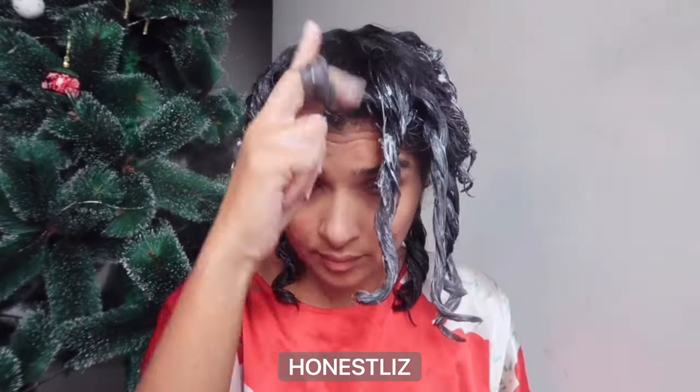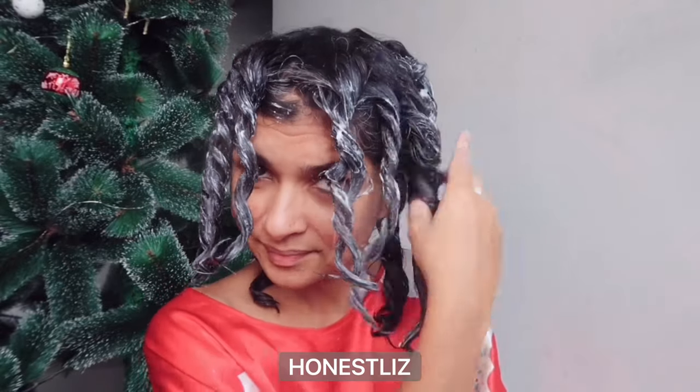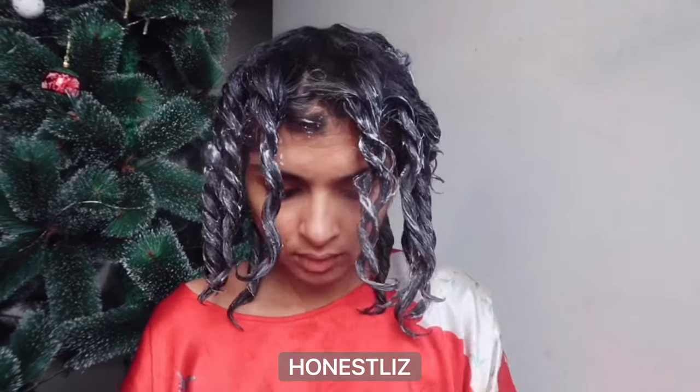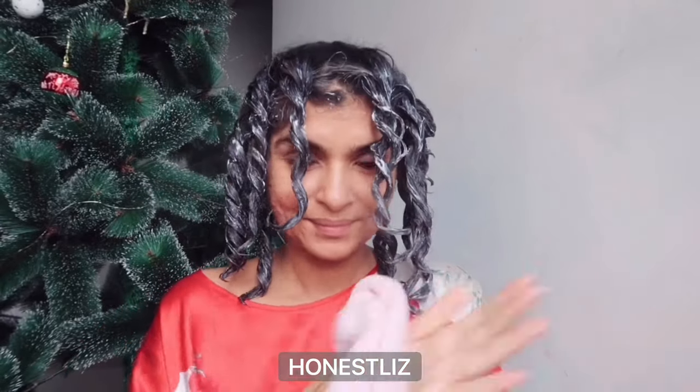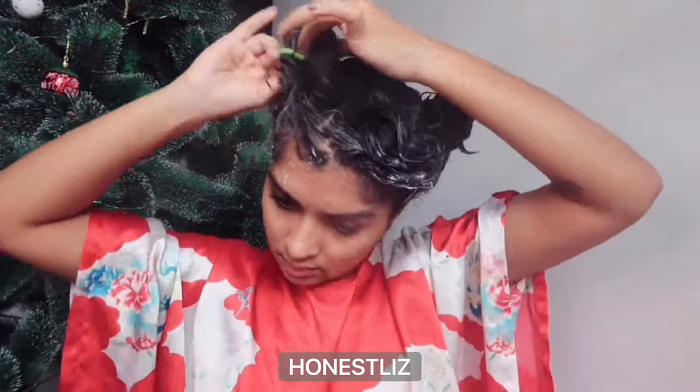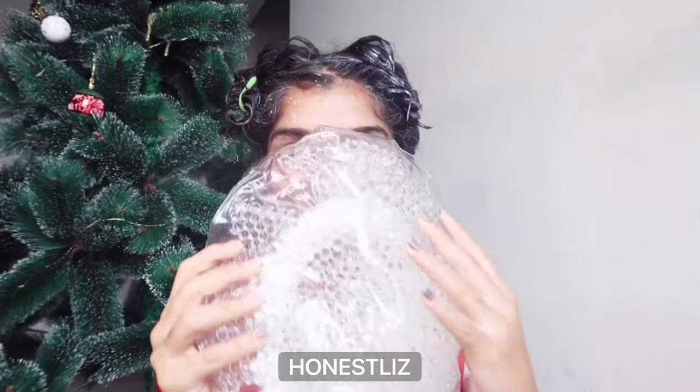After making the two-strand twists, I finger coil with the leftovers, focusing on the ends — mid-length to ends. Then I put my hair up because I'm using the Sheen Beauty thermal pearl hair treatment cap.